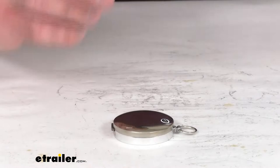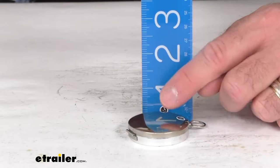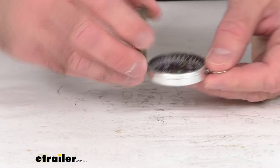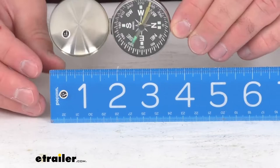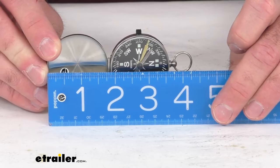And in regards to just how thick this is overall, it looks like we're sitting right at about half an inch thick, kind of caves out a little bit, a little bit of a curve there. And when it's open, from the end of the lid to the end of the loop, we're sitting right at about four and a quarter inches.